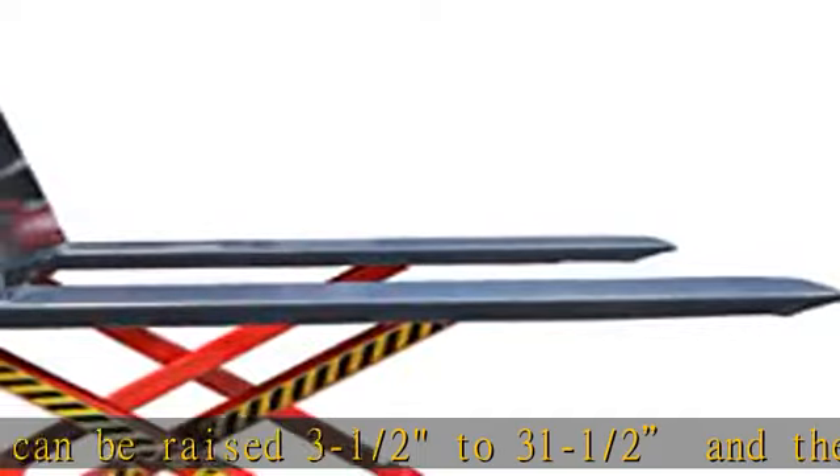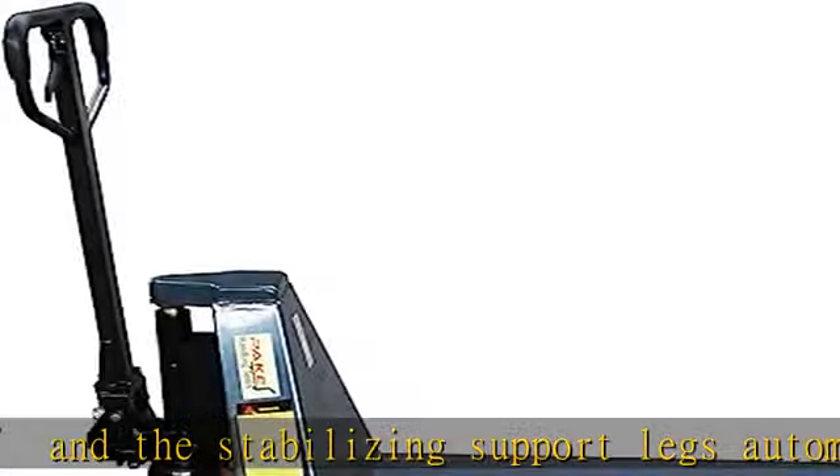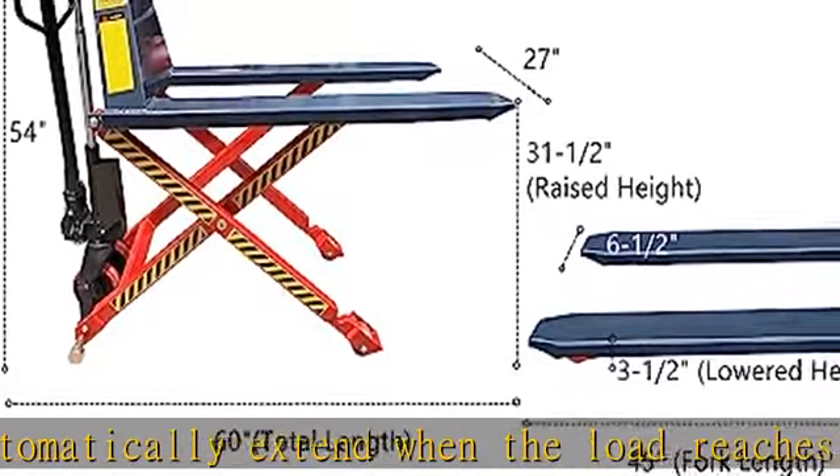Easy steering: good quality steel and six non-marking polyurethane steer wheels and three load rollers that won't scuff up your warehouse floors, making maneuvering easy. Easily storable — definitely not your average hand pump lift.